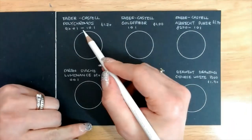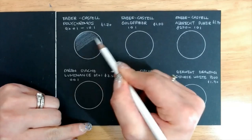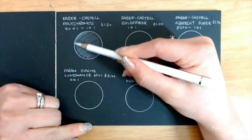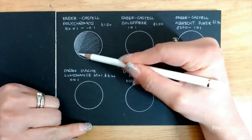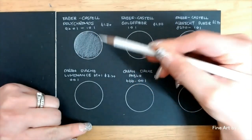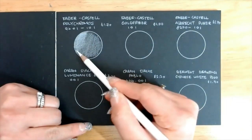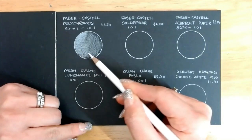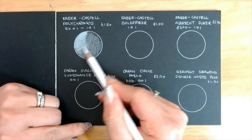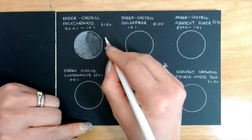Faber-Castell Polychromos is up first. Even though I am a big fan of Polychromos, the white is not the best. The white is off-white so you cannot really cover the black background. Even with a few layers, it is grayer than white. But it shines through when you make sharp lines. Its hard lead allows you to get fine details without breaking, and this pencil can take hard pressure.